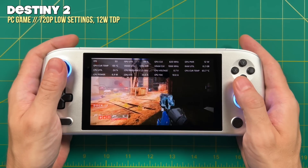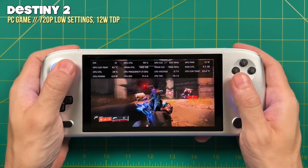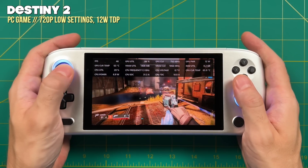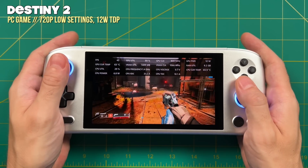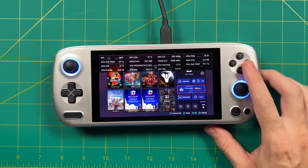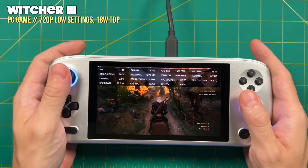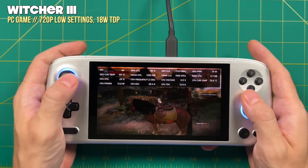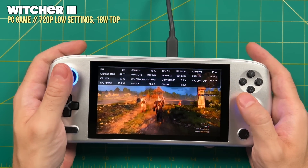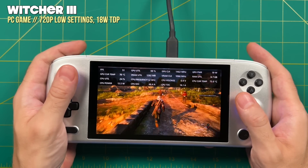Destiny 2 also showed a big jump — the original averaged about 40 FPS at 12W TDP, while the upgraded chip averaged 45-50 FPS. On paper that doesn't sound huge, but the playable experience was tangibly better. Pushing to 18W TDP via pro mode in Aya Space — Witcher 3 averaged about 45 FPS at 18W, whereas the non-pro needed 25W via a third-party app to match that, and got uncomfortably hot. At 18W the pro model gets a little warm but not a deal breaker. Temperature stayed around the low 70s Celsius.